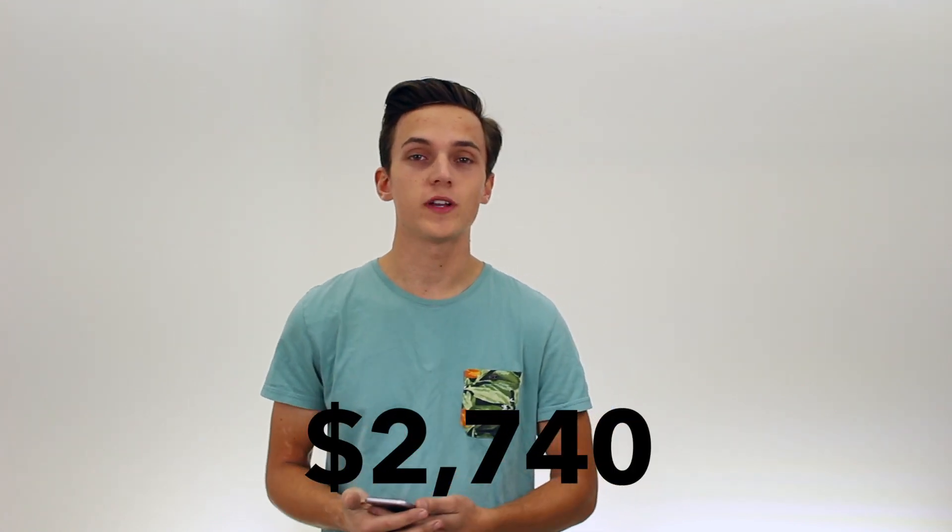The grand total is $2,740. And for all you guys that started with a manual six-cylinder E30 and didn't need the transmission, flywheel, starter, and driveshaft, your total is $2,090. Not bad.